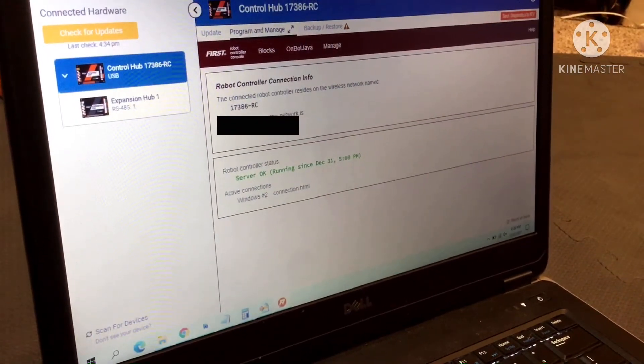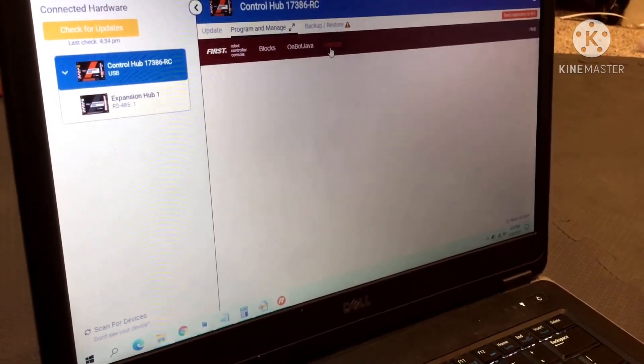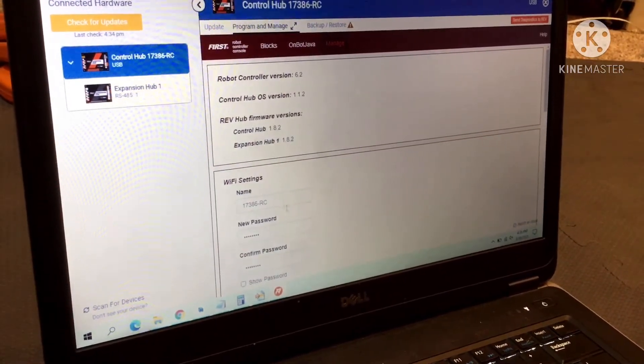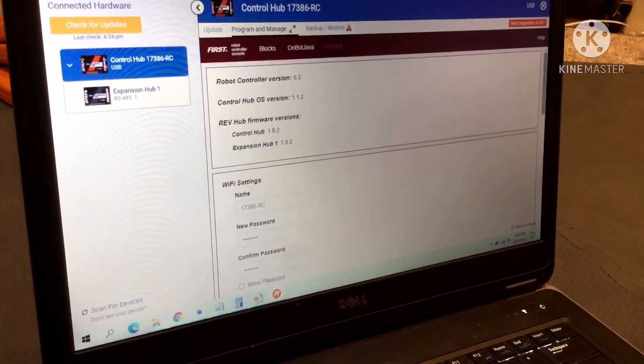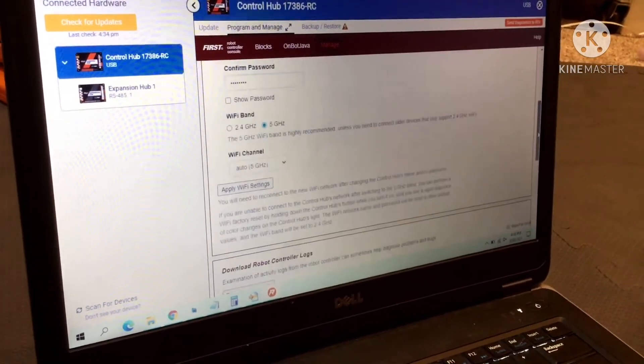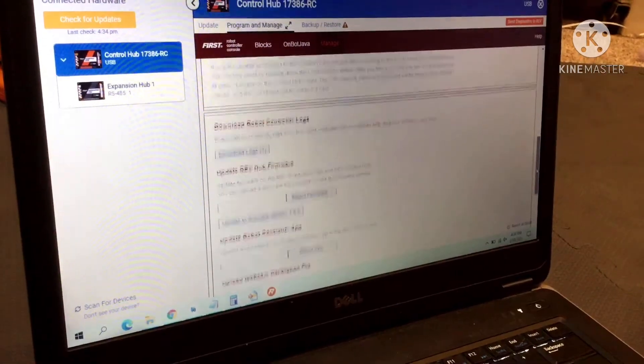There should be an edit button and a manage button where you can go in — if you need to rename it, you can rename it. You can put in a password because you have to change the password. Any of the other stuff you might need, you can do on here.